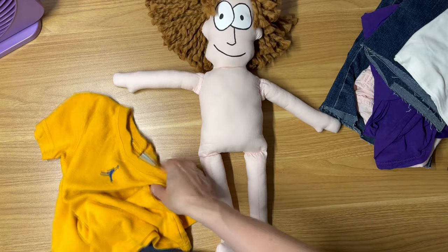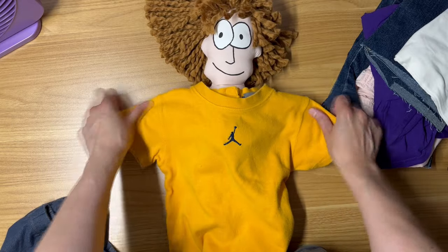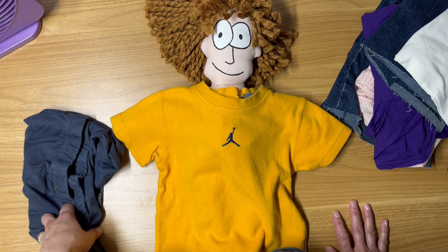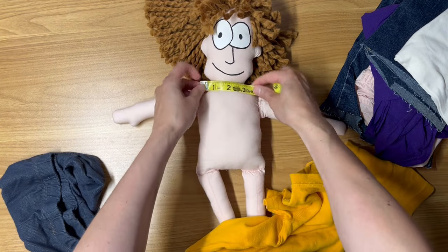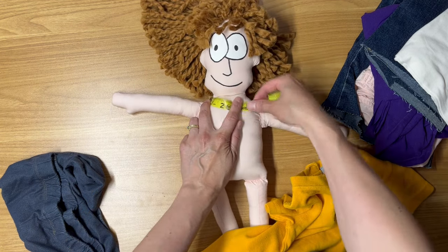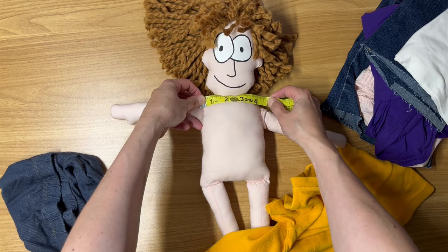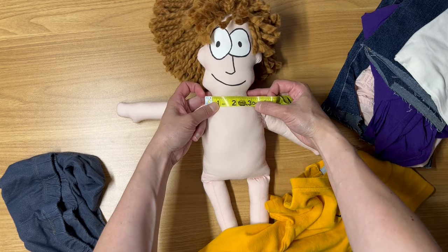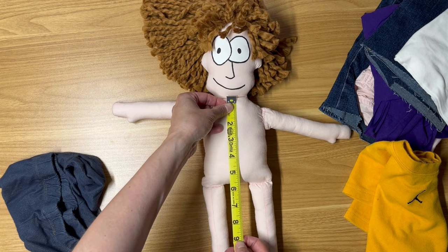I'm going to start by getting an idea of how to measure this shirt on top of this doll. As you can see it's way too big, but that's okay because we are going to change that situation. I'm going to take a measuring tape and get an approximate measurement from the shoulder over to the shoulder, which looks like it's about four and a half inches, maybe five. The neck itself is about three inches, and about nine inches for the shirt.